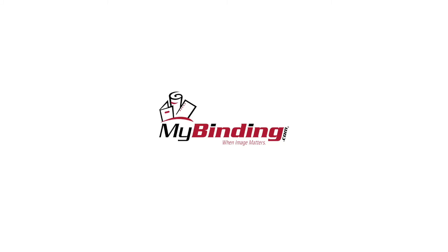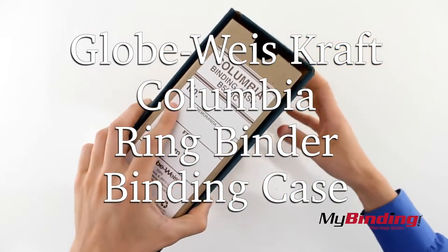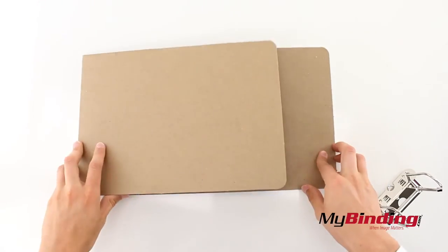Welcome to mybinding.com. This is the Globe Weiss Craft Columbia Ring Binder Binding Case. To start off, we'll have to attach the binding rings and slide them securely into the covers.